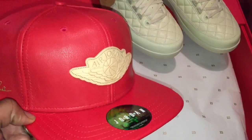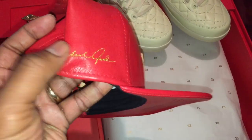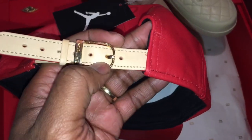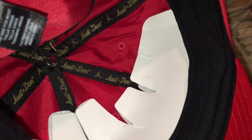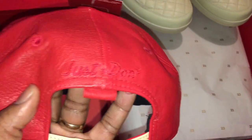The hat has premium leather on the upper and underbill. You have the Jordan stitched logo on the side and the name Michael Jordan as well. They gave you a Just Don gold buckle with vachetta leather straps. The inner of the hat itself features the Just Don Jordan logo, a silk belt-type inner lining, and Just Don branding on the back of the hat.